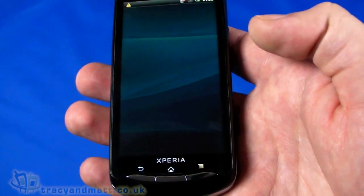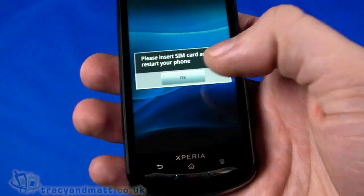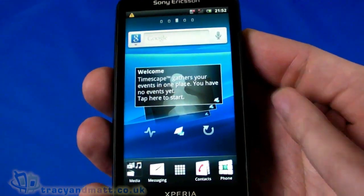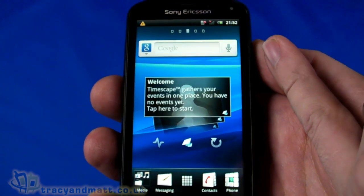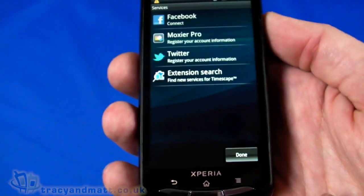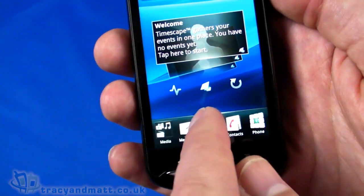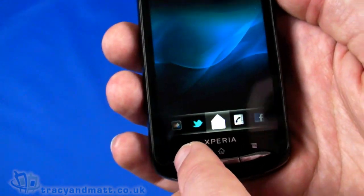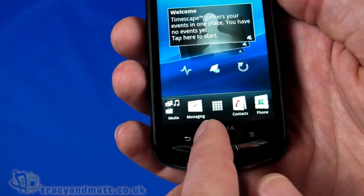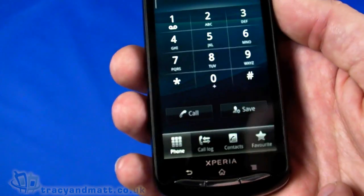We're looking at the Sony Ericsson Timescape-style user interface. On the main home screen we have Timescape, Google search with voice search, a social media services widget, a Timescape button in the middle with a refresh button, and below that media messaging, the launcher, contacts, and the phone dialer.